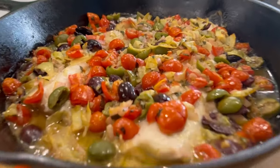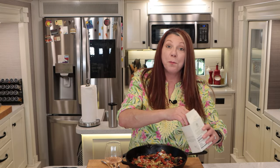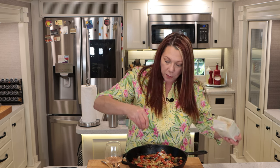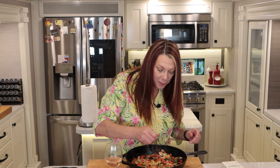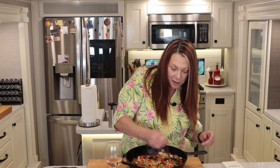Oh my God. So tender, so delicious. The olives, the tomatoes, the artichokes — it's wonderful, but it needs something. This is Maldon sea salt — these are big flakes of salt and I like to use them for presentation and to add a nice little punch of salt to a dish. So I'm just going to add a little — you don't need a lot. I'm going to take another bite and try to get a little of everything. The fish is just amazing. So tender, so delicious. Oh, I knew that salt would add a nice punch and bring up all the flavors, and it did. Oh my God, it's amazing.